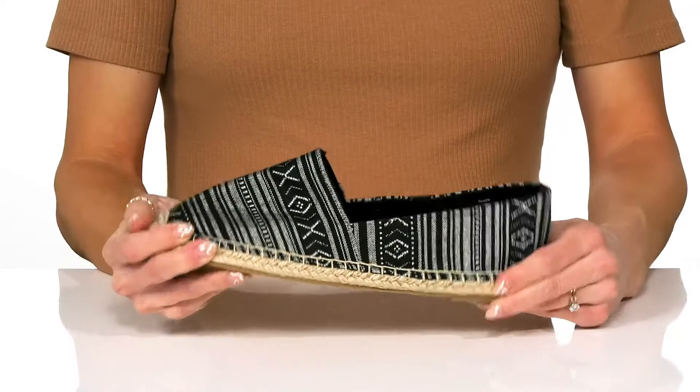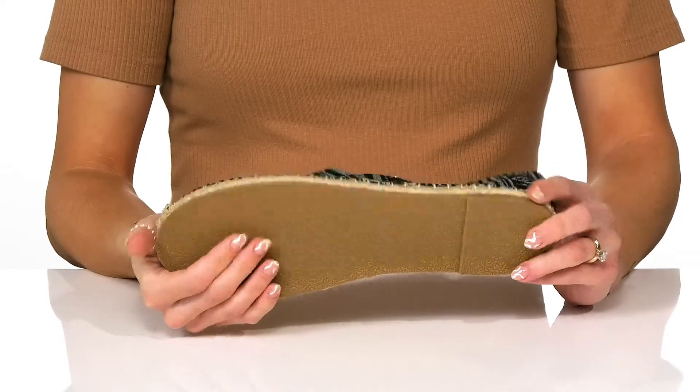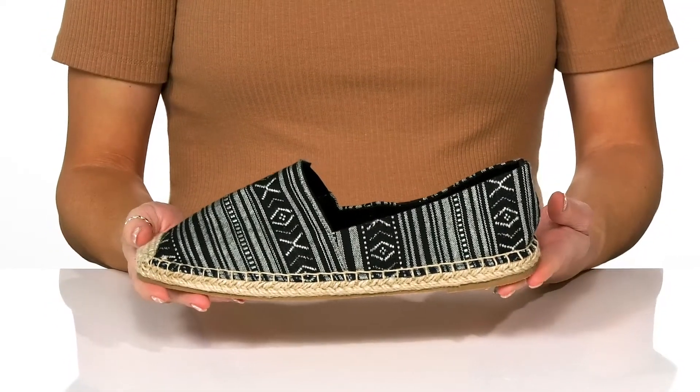There's a lot of flexibility to these and they sit on top of a mini flex rubber outsole. I think these will look great with a little graphic tee and some denim jeans.